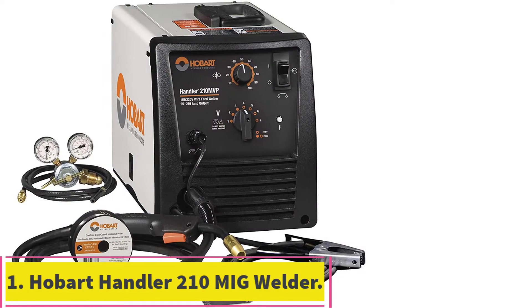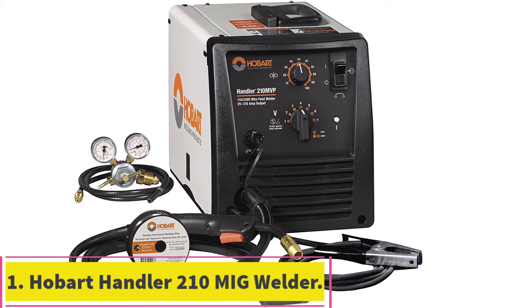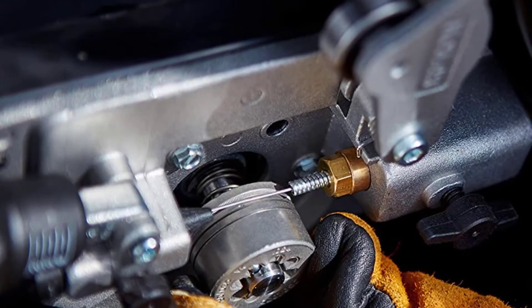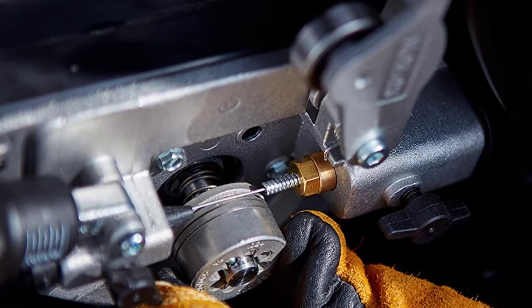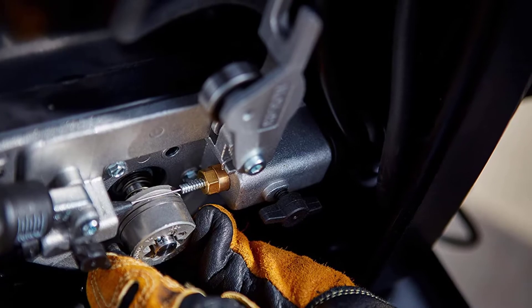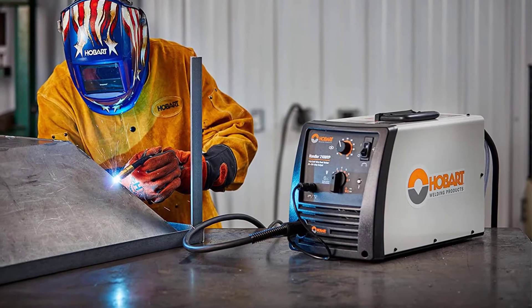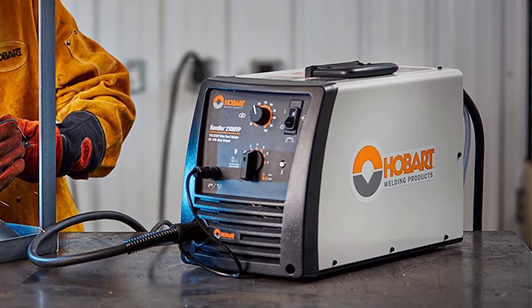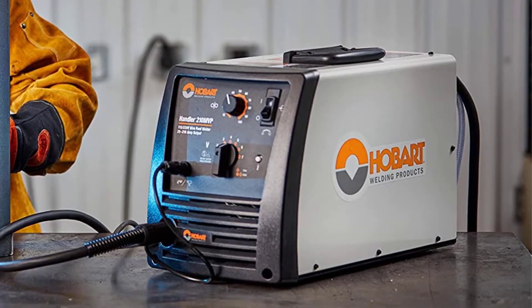Starting at number 1: the Hobart Handler 210 MIG Welder. The best overall MIG welder online is the Hobart Handler 210 MVP MIG Welder. It has a good mix of affordability, amperage range, and high-quality components. It isn't the lowest-priced machine on our list, but it performs the best for its price and has a reputation for reliability.